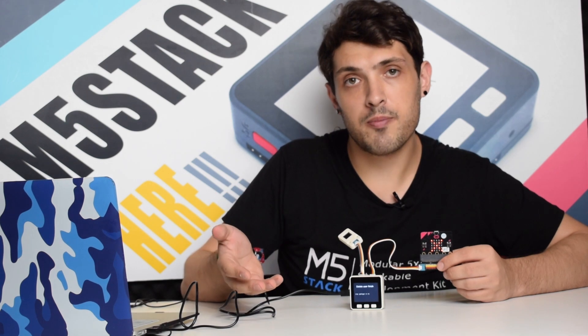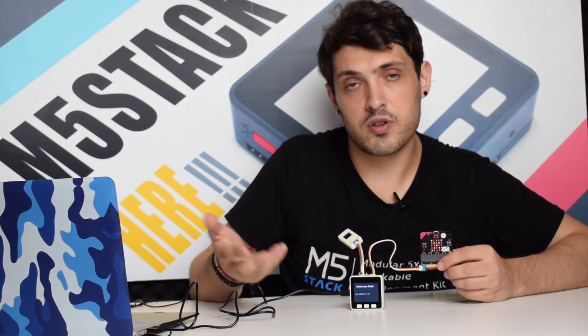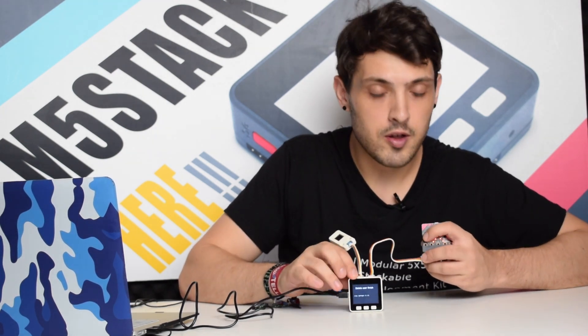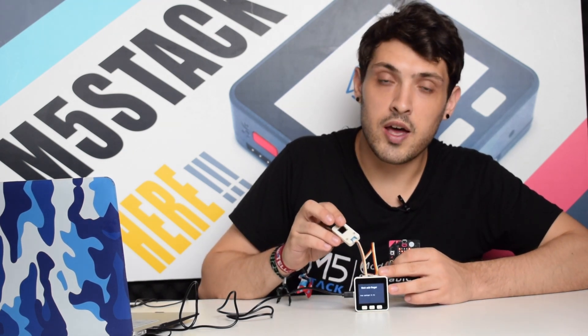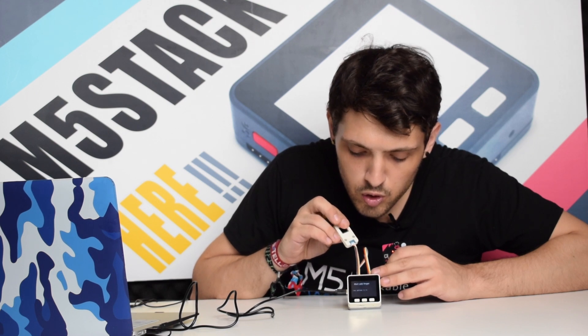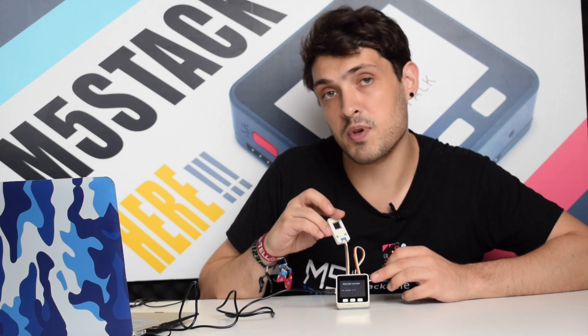In this sample program, the M5Stack waits for a prompt from the micro:bit. We press button A to add a fingerprint to the M5Stack. When we add a fingerprint, it tells us the user has been added successfully.